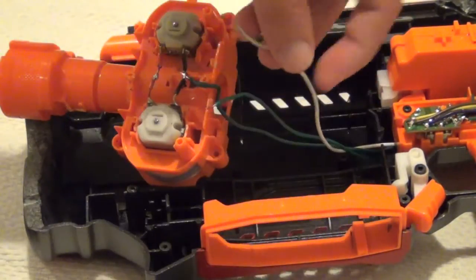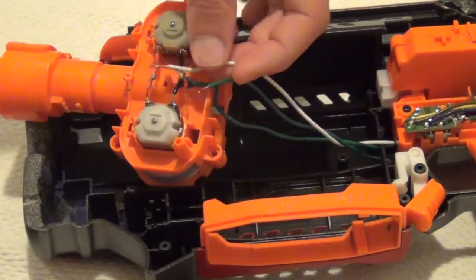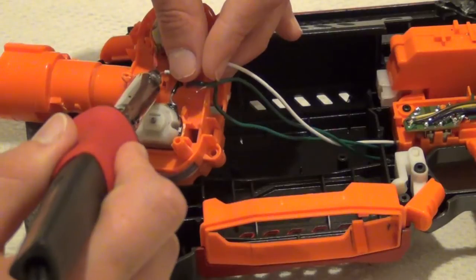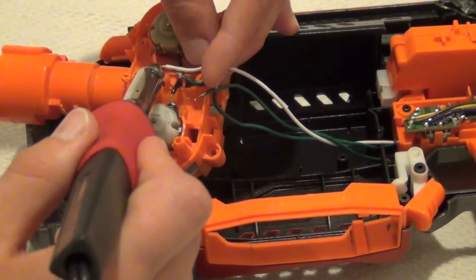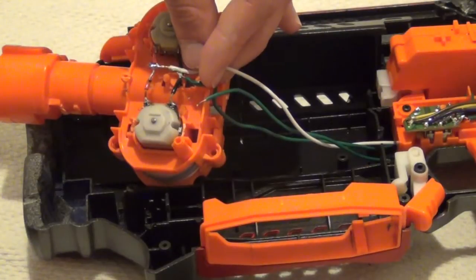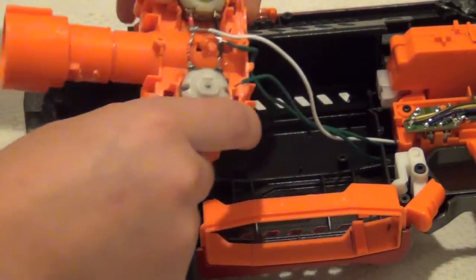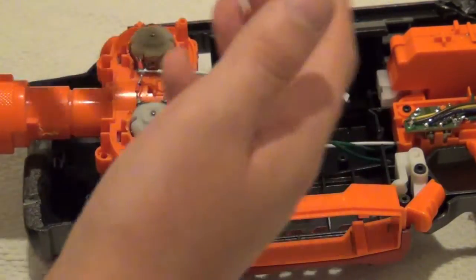Grab the wire — this is the positive wire; Hasbro used white so I'm just going with it. Touch that to the dried solder and take your soldering iron to melt the solder onto the wire and push the wire down. It's good to do it very quickly because the wire could heat up and burn your finger as the heat runs through the wire. Just let that dry — maybe hold it there. If it gets too hot, don't worry about it drying; just let go and try again. Sometimes I like to blow on it because that will dry the solder faster.